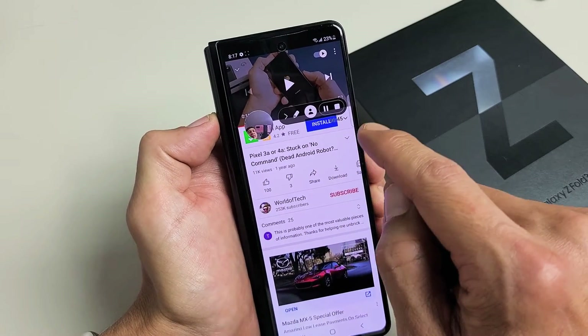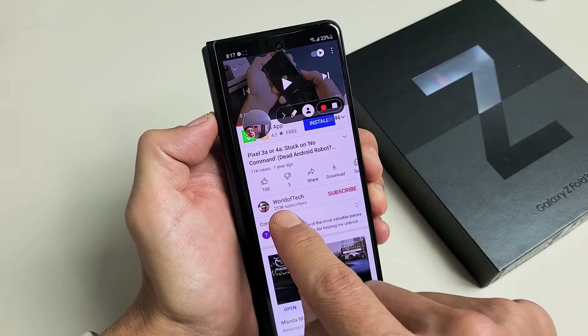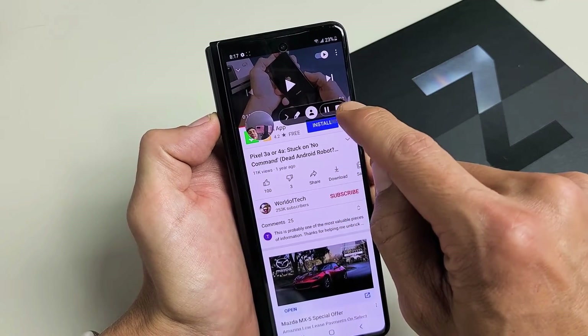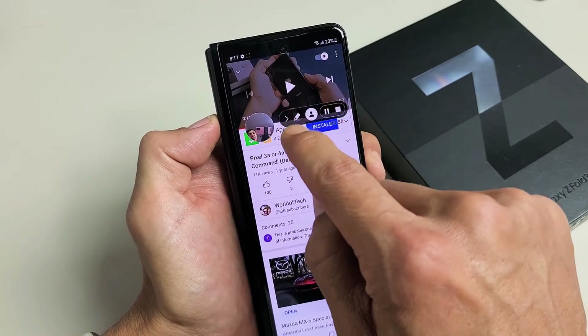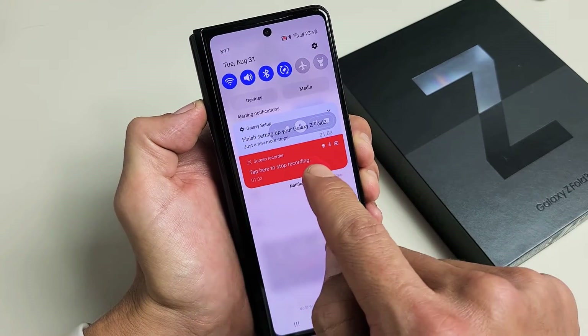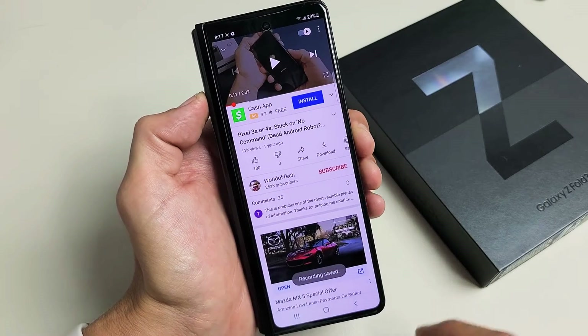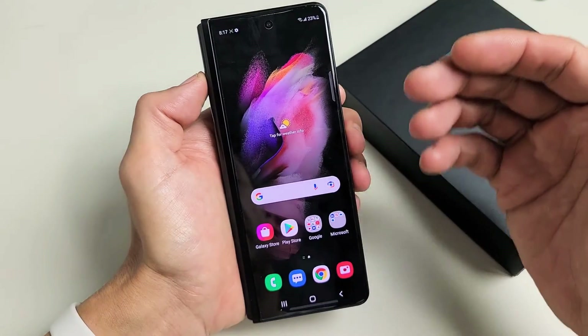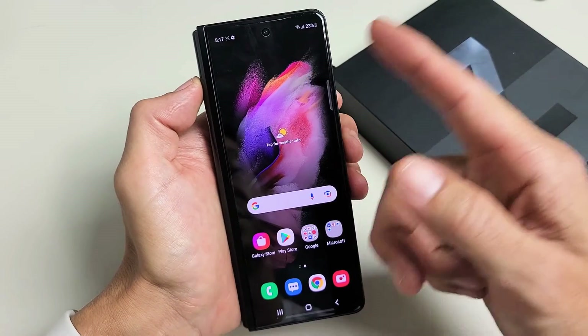And then from here, you can go ahead and pause it too. You can pause it and then resume. You can stop it from right up here as well, or you can just slide down and stop it from there too.